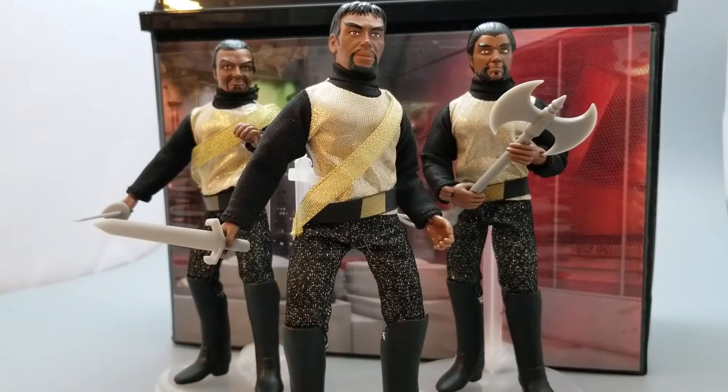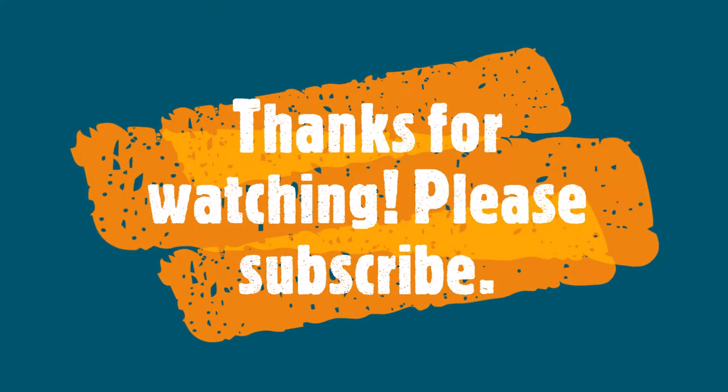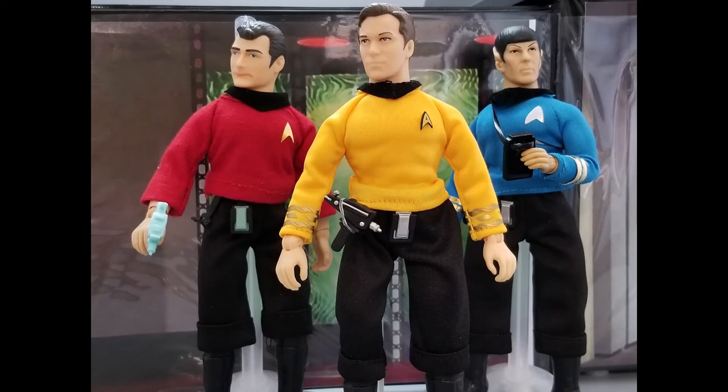Well, it looks like I have some Klingons loose in the engine room — I think that's the sound that says it's time for me to go. I hope you guys had fun with this video. I hope you try to make your own playset. I hope you have fun with your Megos. I will see you all soon. Take care. Bye.